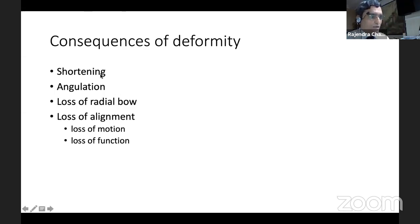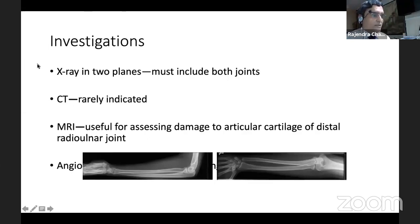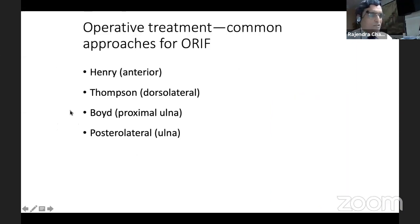There are five consequences of deforming forces: shortening — taken care of by plate; angulation — taken care of by plate; loss of radial bow — the plate can tackle loss of bow and restore it to the fullest extent. Investigations routinely done for plate or nail are the same; CT has a limited role only when there is articular involvement. These indications of operative treatment can all be managed by plate fixation.